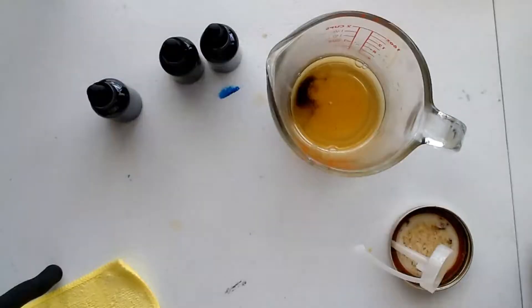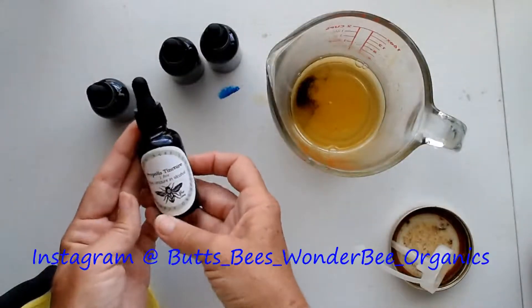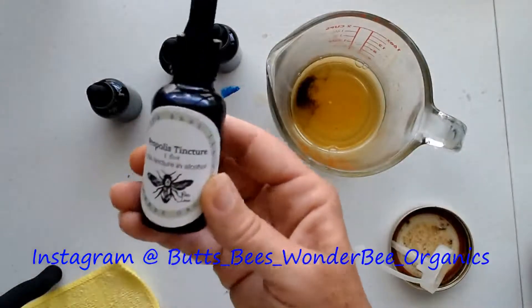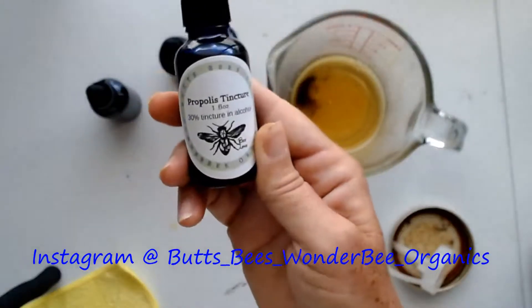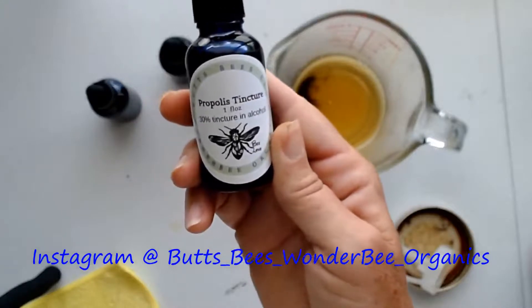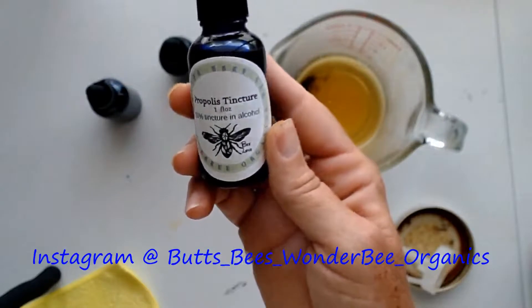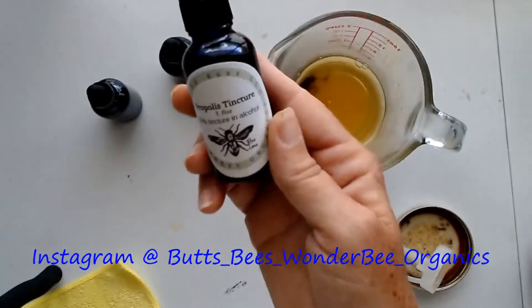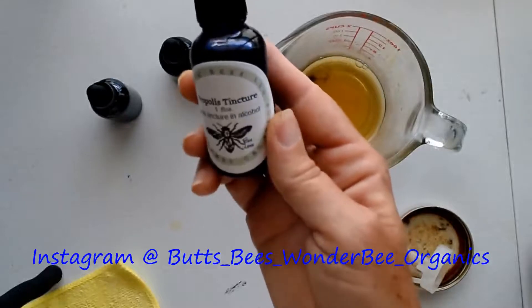If you liked what you just saw and want to see more, give a comment and subscribe. I have an Instagram account — that's Bees Wonder Bees Organic — and Facebook. Come see me and make sure you click the bell for notifications. Thank you and happy beekeeping!